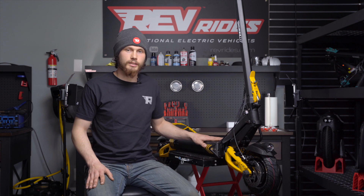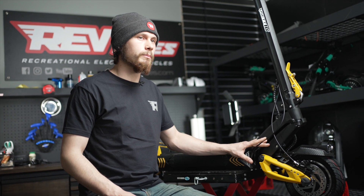Hey everybody, Douglas here from RevRides. In the last video we showed you how to bleed the brakes on your V-Set 10 Plus, and you may have noticed that your brake pads were a little bit worn down. In this video we're going to show you how to replace the brake pads and adjust them. Let's get to it.